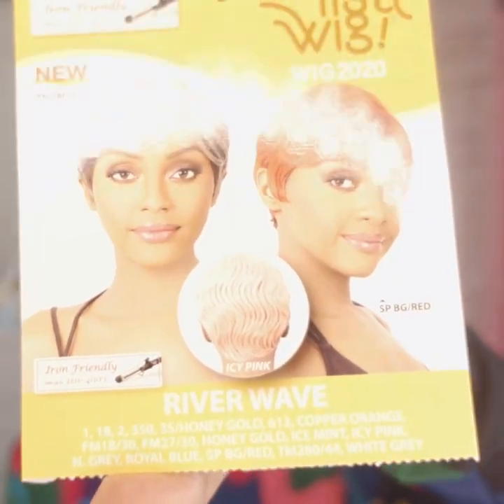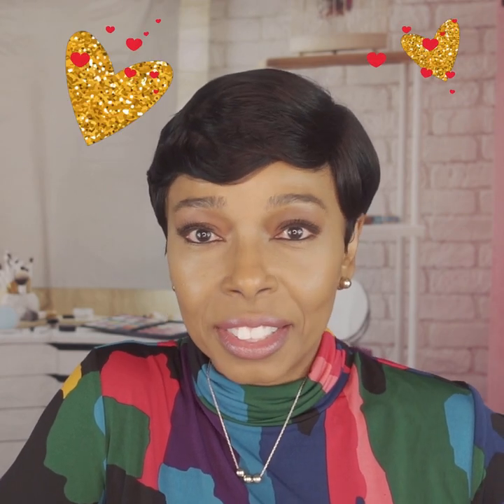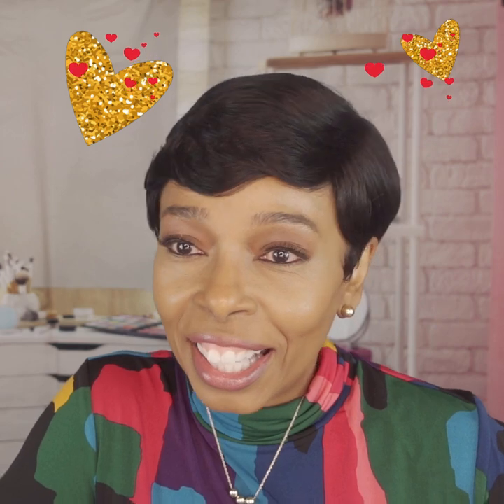This wig does come in multiple bold colors, but again I chose the 1B. I'm loving her — I am actually in love with this one. Even though it's short, it has that very polished look. A lot of persons may not like the short look, but I do. This gives you a visual of how it would look if you were to purchase it.